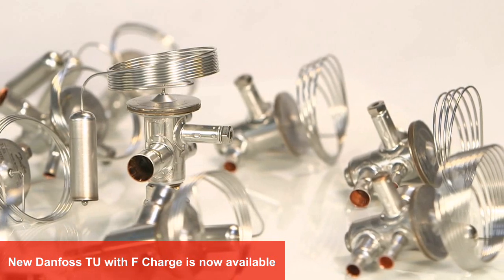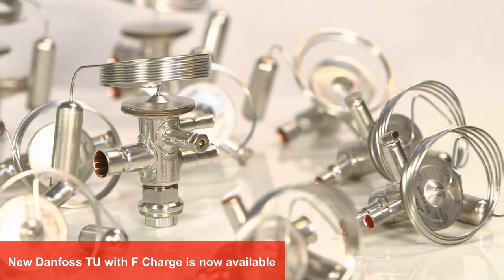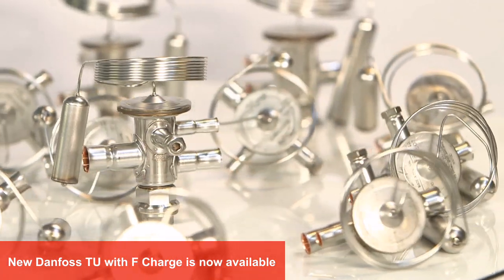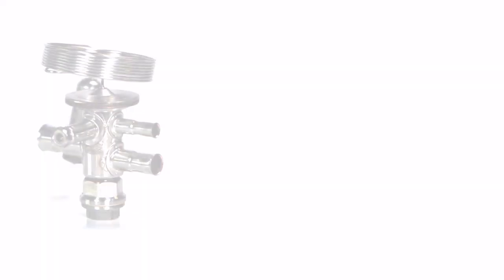As the next evolution in its 80-year history of developing and refining thermostatic expansion valves, Danfoss is proud to introduce the new TU with F-Charge for medium and low temperature refrigeration applications.